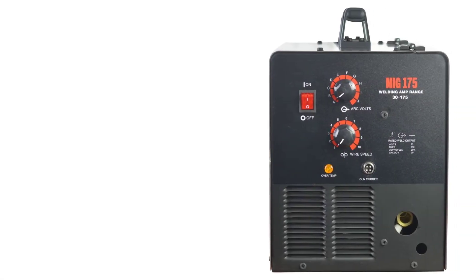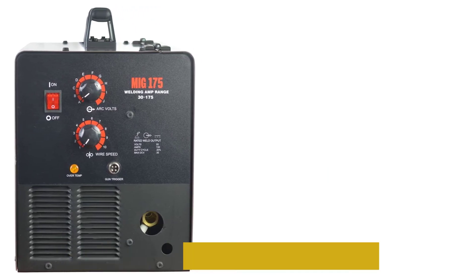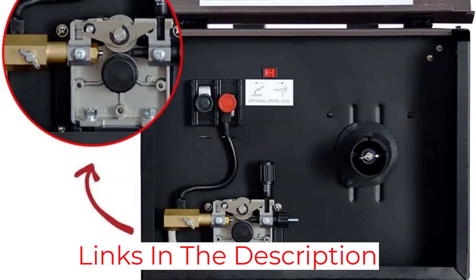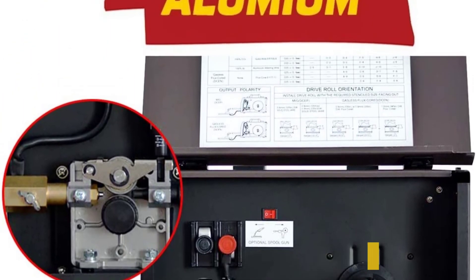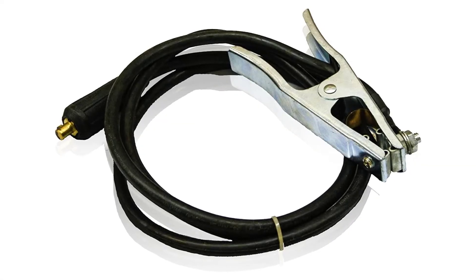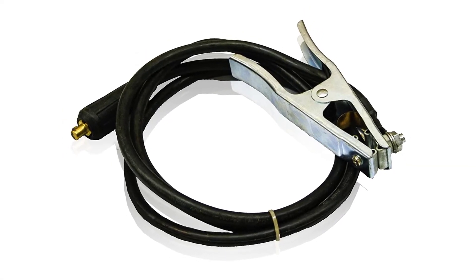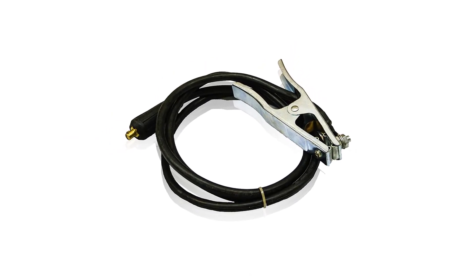The Lotus MIG 175 is easy to set up and use, and it might challenge for the title of best MIG welder for amateurs, were it not for its 220V supply requirement. At 85 pounds, it's also heavy. It has sufficient capabilities for some professionals, offers proven durability, and is a good value. However, the 20% duty cycle might be a bit limiting.